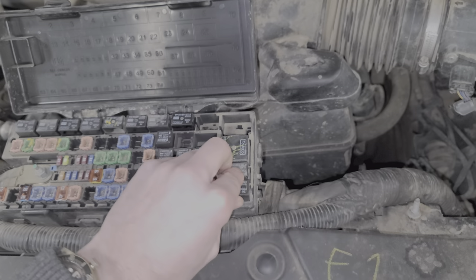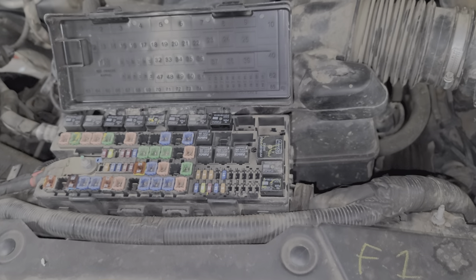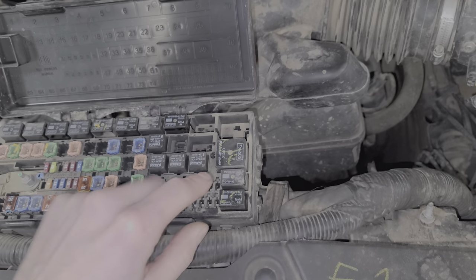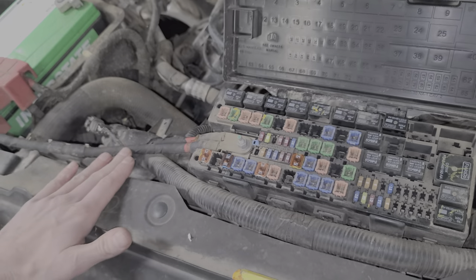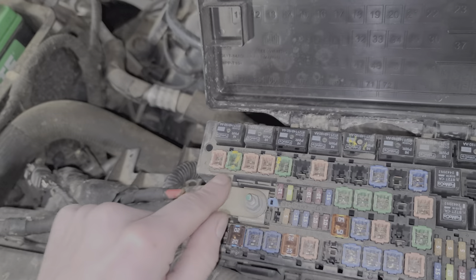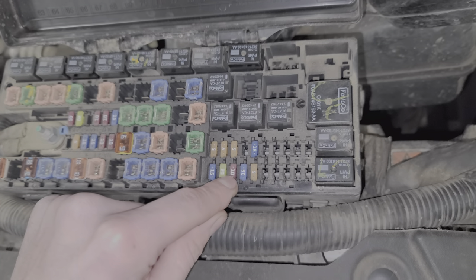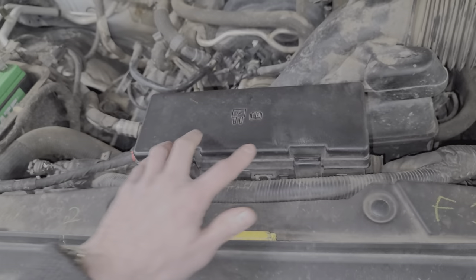I hope this information has been a good starting point for troubleshooting. Just to recap: we've got three relays — cooling fan low, the cooling fan control which controls the ground circuit of cooling fan number 2, and the high speed relay. We've got fuses 12, 15, and 63. And there's also this 10-amp fuse which sends power for the relays to engage. Let me know if you guys have any questions.